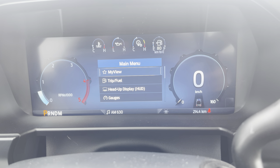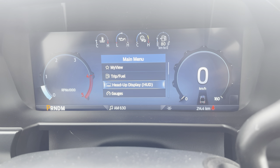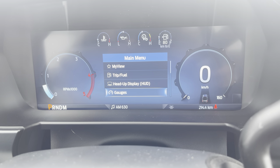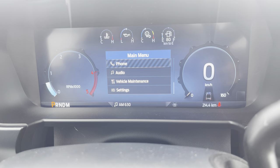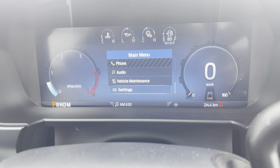Starting by cycling down, you can see: My View, Trip, Fuel, Heads Up Display — and with the Ultimate package you get heads up display. You can customize your gauges, go into off-road menus, towing, status information, navigation, phone, audio, vehicle maintenance, and settings.